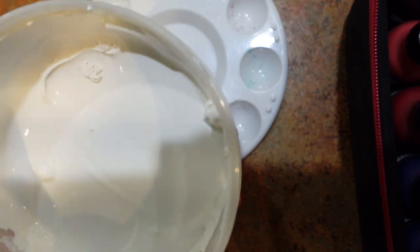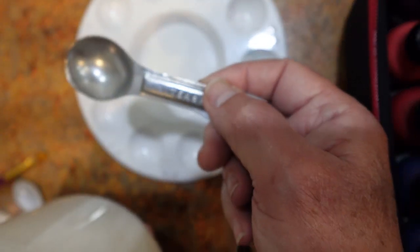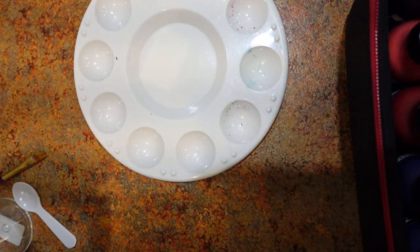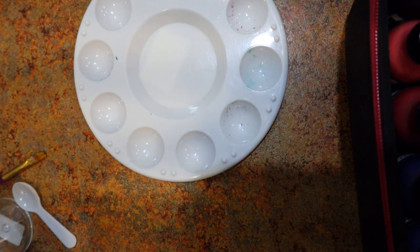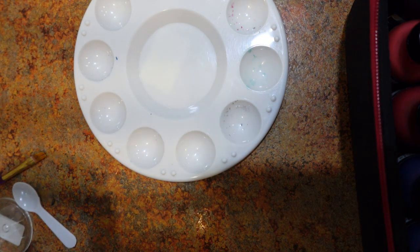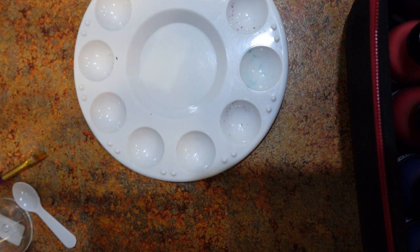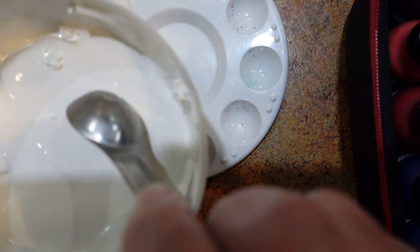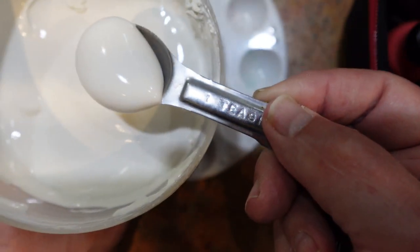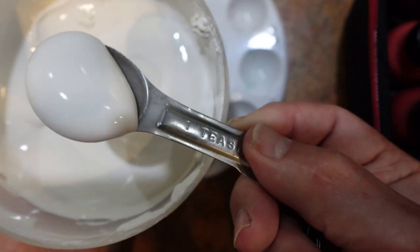I thought it would behoove us to walk through the steps of creating an actual recipe for making an opaque extender. So here's what I'm going to do first. I've got my handy dandy one-teaspoon measuring spoon. All you have to remember are the parts — one teaspoon or two teaspoons, one cup or two cups — but how I write my recipes is one part to one other part. I'm going to take a teaspoon — rough and dirty — that's roughly a teaspoon.